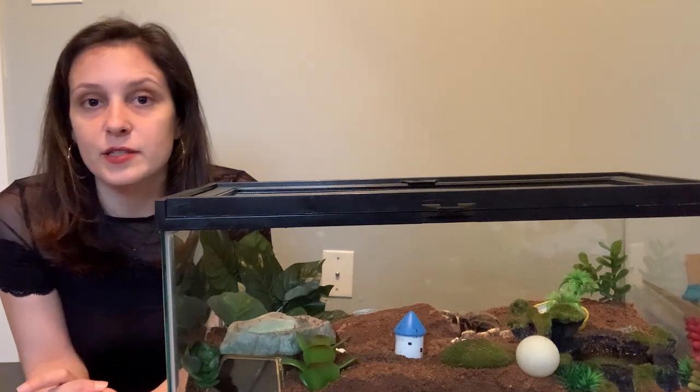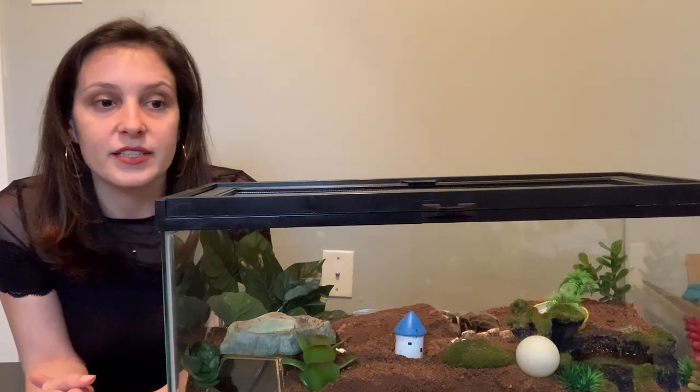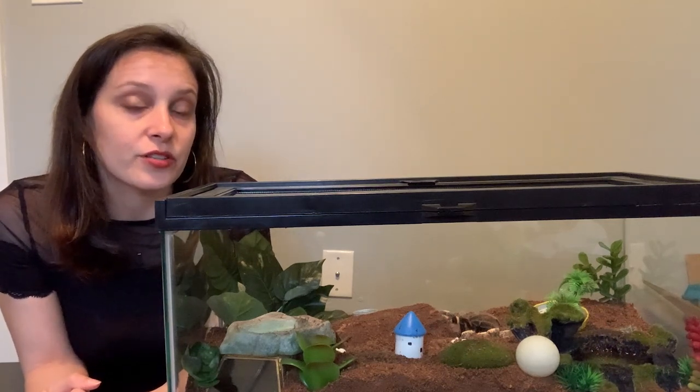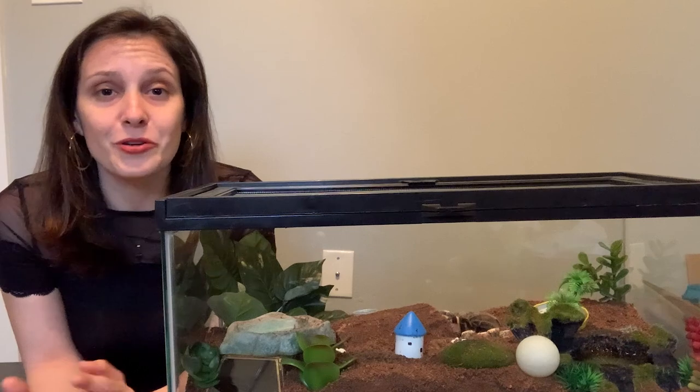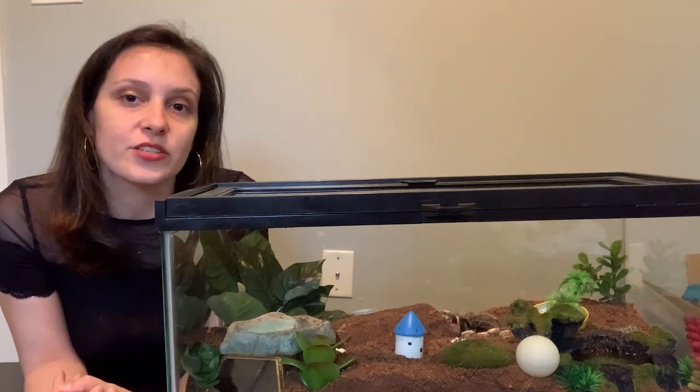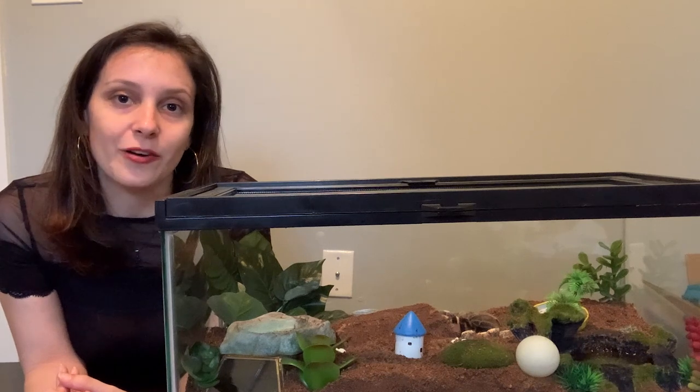You guys spent a lot of money on your tarantulas. You might have put a lot of work, time, and effort into taking care of them. You may, like me, be really emotionally attached to your tarantula, and so it's totally worth trying to see if you can help out.